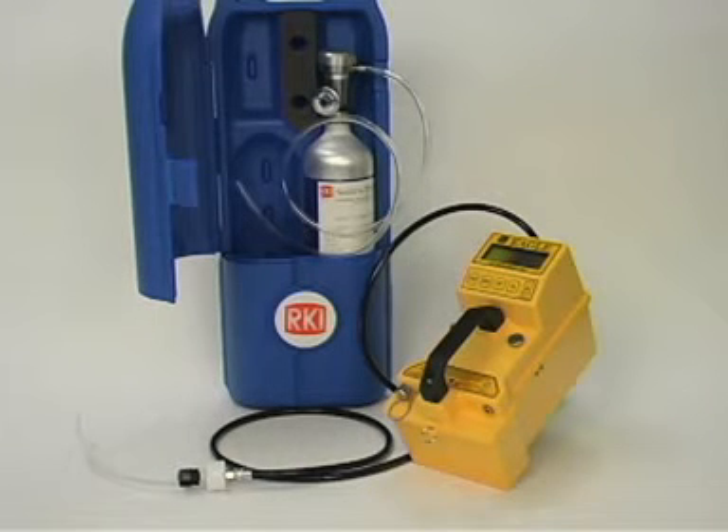The Eagle should be periodically calibrated to assure proper sensor response. Also, the Eagle should be calibrated whenever a sensor has been replaced. The frequency of calibration depends upon the amount and type of use. A typical calibration frequency is once per month.